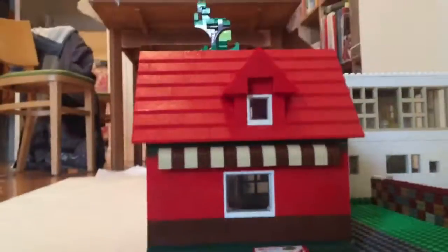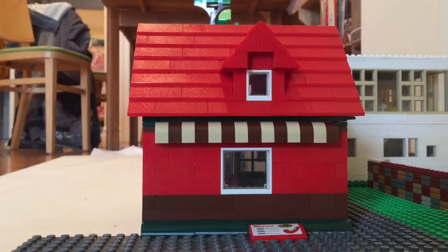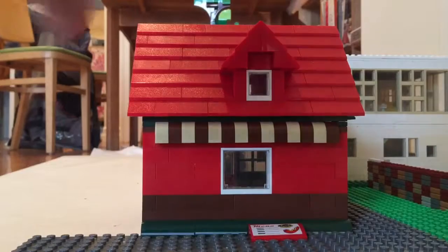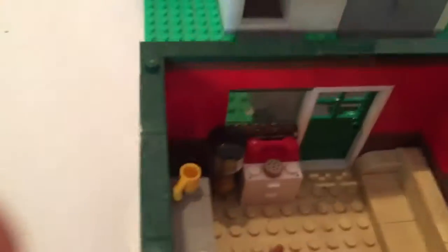Let's take a closer look at the cafe. Here's the cafe, and you can see the window, the awning, and the roof. The roof can be removed — you just take it off. I'll show you the inside.